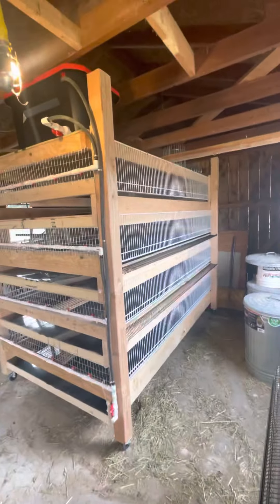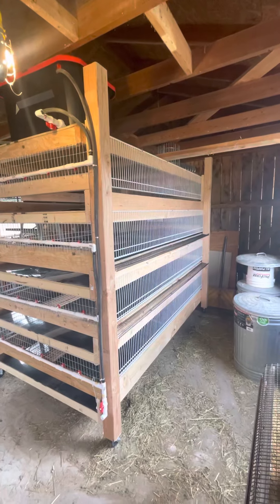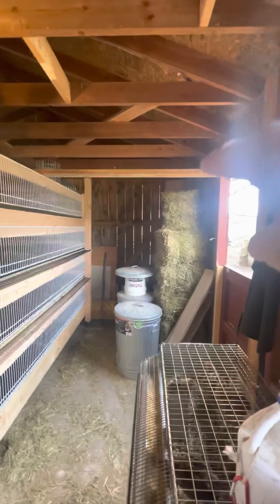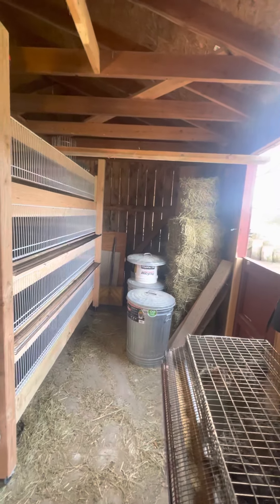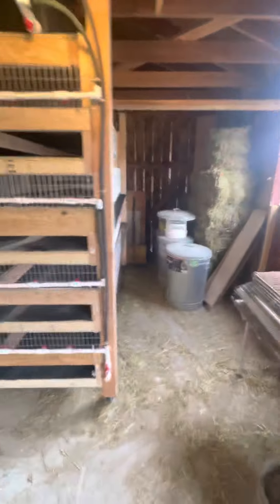Now I've got to straighten out the barn. I've got hay over here because this was the whole goat pen before — some feed hay — so I'll straighten everything out. My next project I think is going to be a stack brooder that I make, so stay tuned for that.